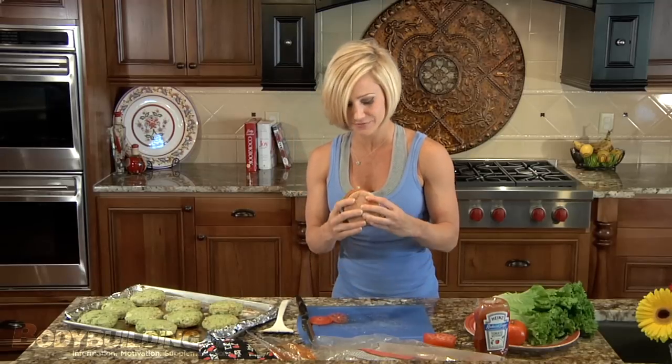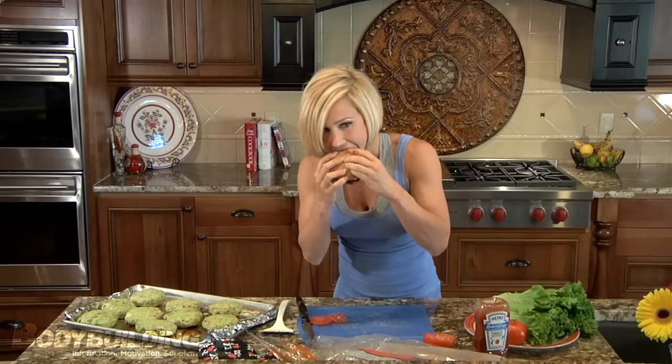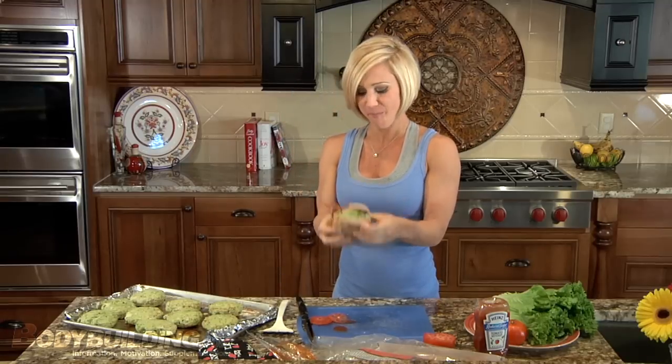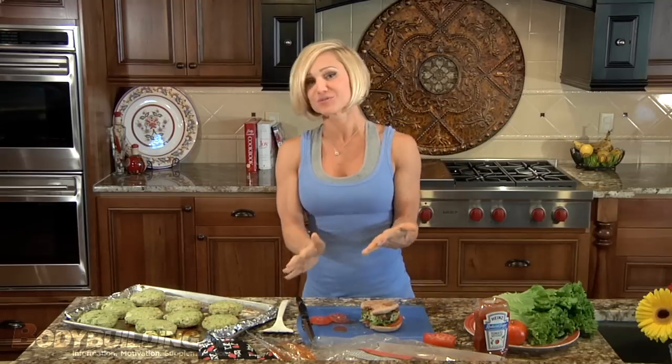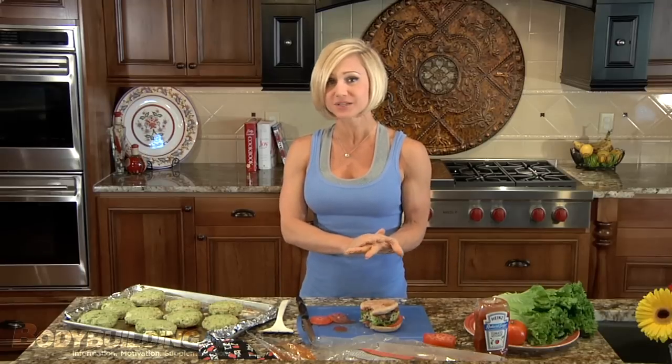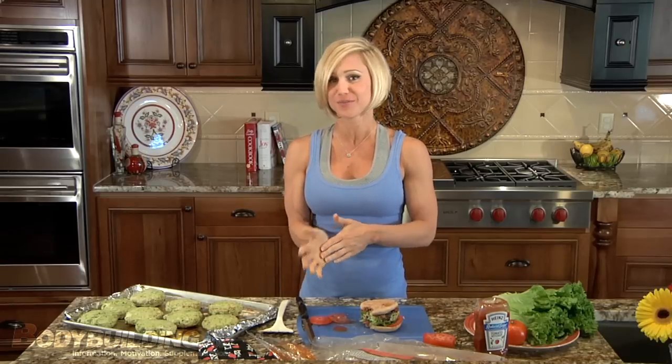It looks pretty good. I'm going to take a bite and see if I can get my mouth on it. It tastes good. For this recipe, just check the link below. And if you want more recipes or articles, you can find those at Bodybuilding.com.